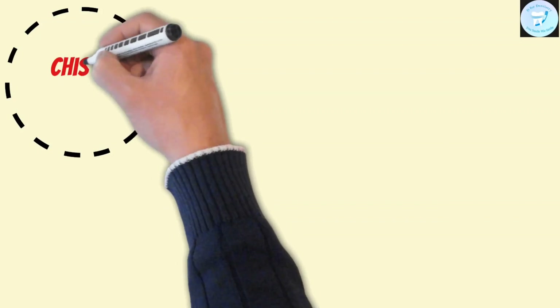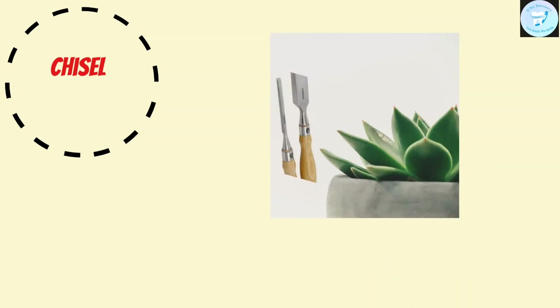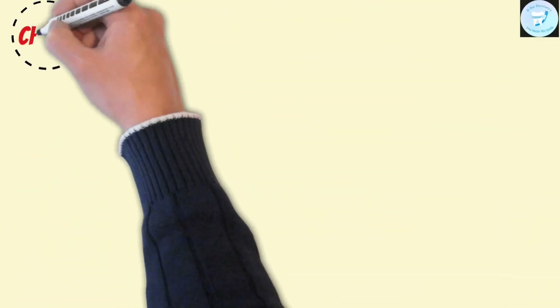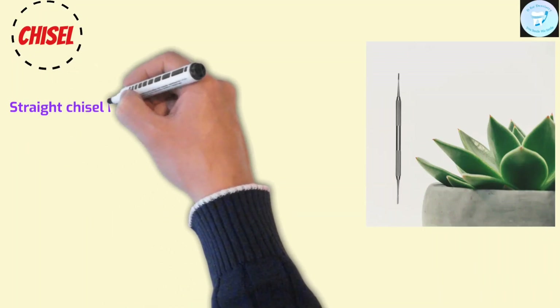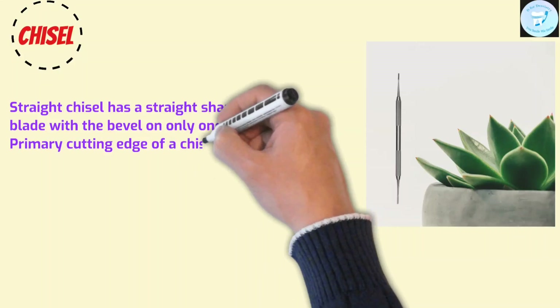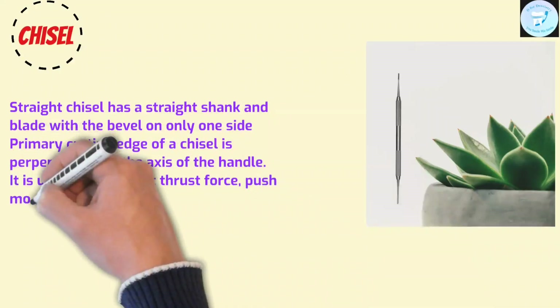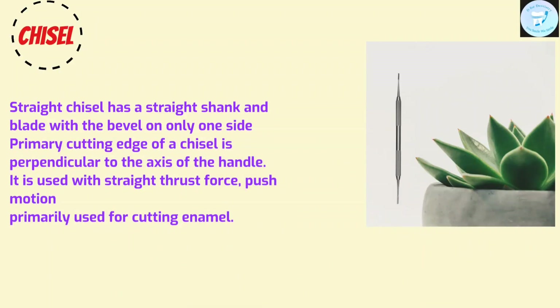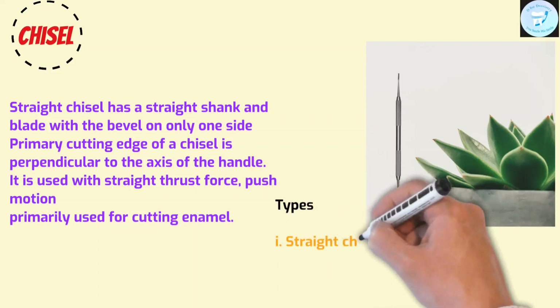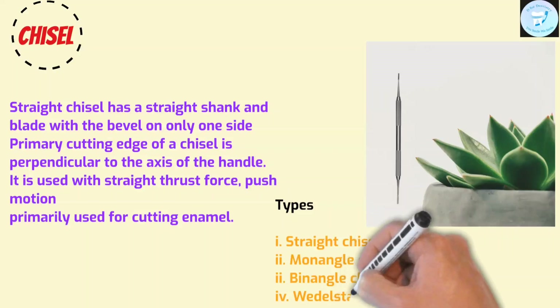Now comes the chisel. In general, a chisel is a tool with a characteristically shaped cutting edge or blade on its end for carving or cutting hard materials by hand, stroke, with a mallet, or mechanical power. In dentistry, the straight chisel has a straight shank and blade with a bevel on only one side. The primary cutting edge is perpendicular to the axis of the handle. It is used with a straight thrust force or push motion, and is primarily used for cutting enamel. It is of four types: straight chisel, mono-angle chisel, di-angle chisel, and Weddell straight chisel.